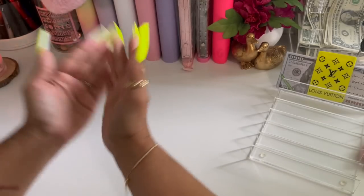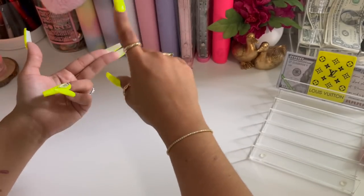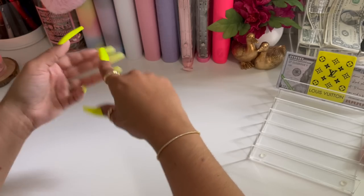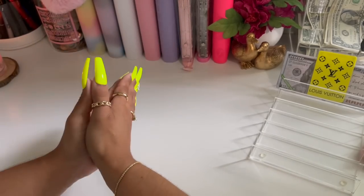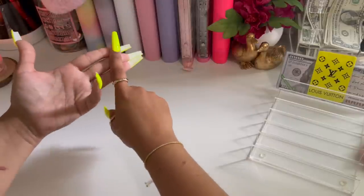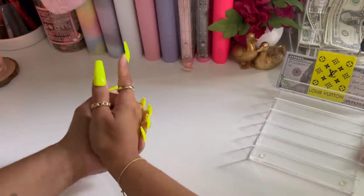Hey guys, welcome or welcome back to my channel. It's your girl Daisy Budgets, and over here on my channel I do savings challenges, sinking funds updates, cash stuffings, a little bit of everything. If any of that sounds like something you might be interested in, make sure to like, comment, and subscribe and smash that notification bell to be notified every time I upload a new video.